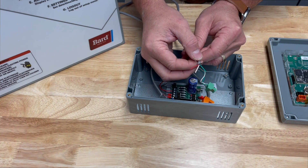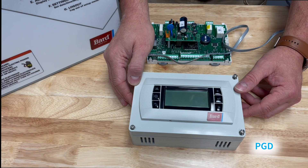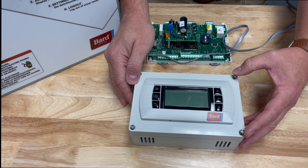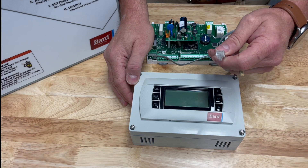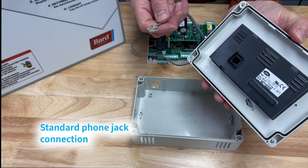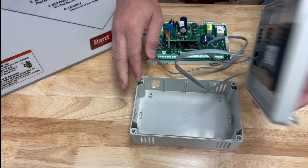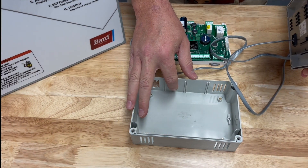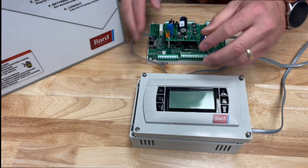This is the PGD single unit display. It comes as a kit with the enclosure and four Phillips head screws so you can take the cover off. What this uses to connect with the unit is a standard phone jack connection. Taking the lid off the box, you can see the phone jack inside — you're going to plug this in and also add an opening in the box wherever it needs to be so you can run conduit to the unit.